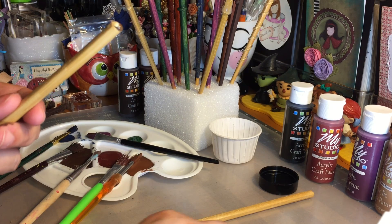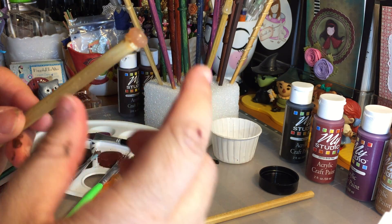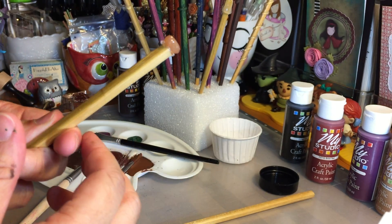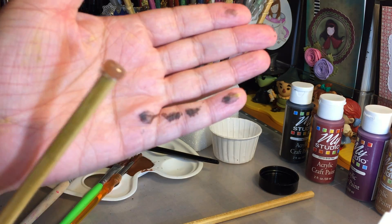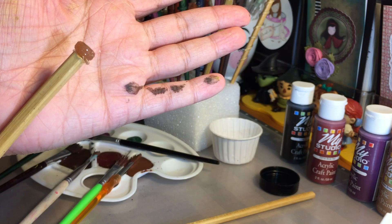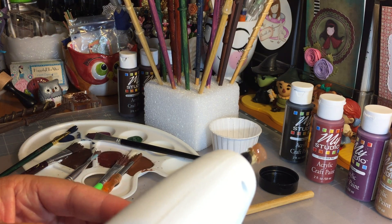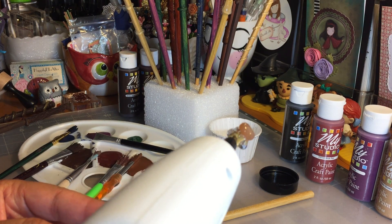I am super excited about this party. Her invites are done — I have to seal them with a wax seal. They look like authentic acceptance letters like the Hogwarts students get when they're accepted into the school, printed on parchment paper. Now I'm going to show you one more wand pattern — kind of like a waterfall spiraling type pattern.